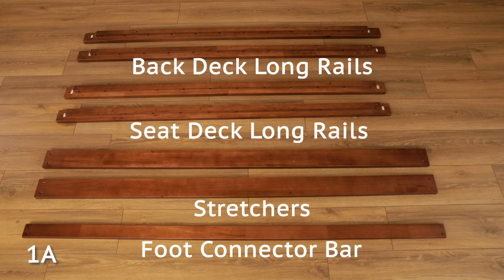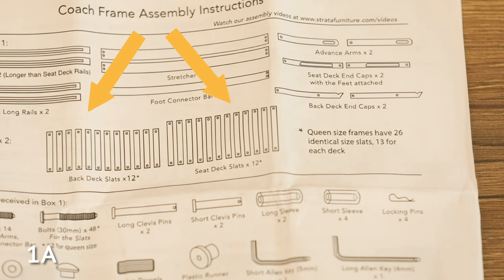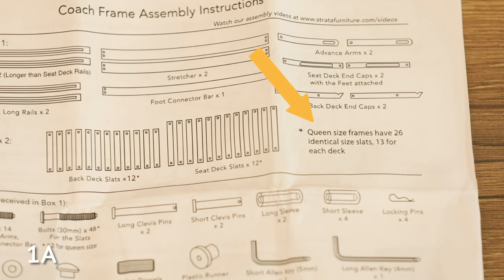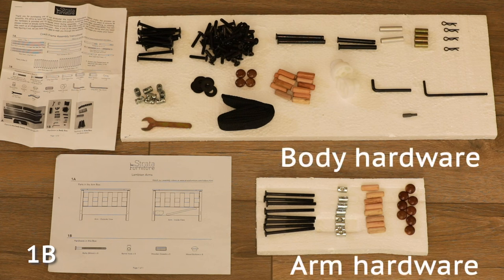Group the same boards together. There is only one foot connector bar. Pair the remaining shorter boards by type. For a full-size futon frame, there are two different sizes of slats — separate them into the two sizes. If you are assembling a queen-size futon, you will have more slats and all the slats are the identical size. For any other size futon frame, your slat size and count may vary. The next step is to organize your hardware. Keep the body hardware separate from the arm hardware.